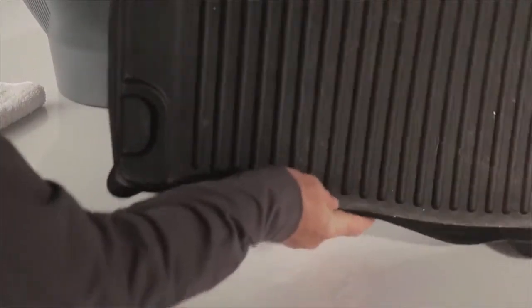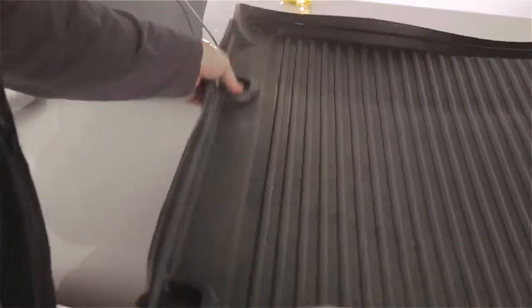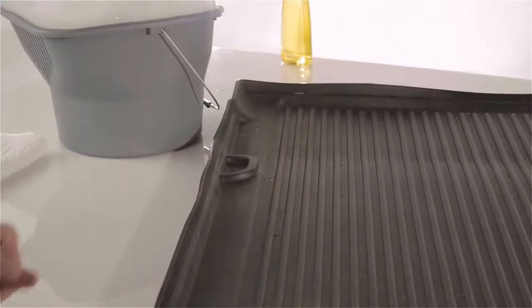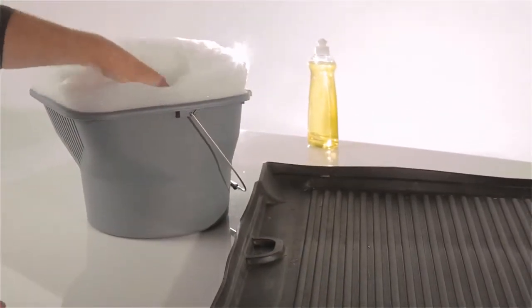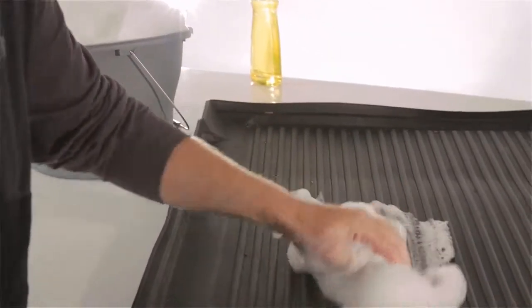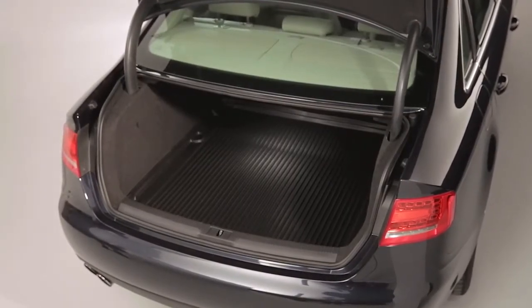Regular cleaning can help extend the life of your Audi Custom Cargo Mat. Remove debris by shaking it loose, and use only a mild detergent soap and water. Other cleaners may make the surface too slick. Your cargo area is now well protected.